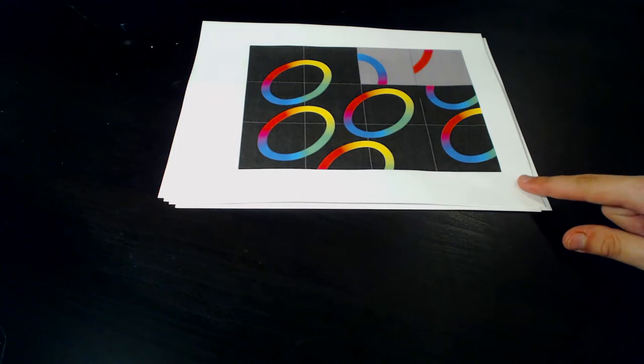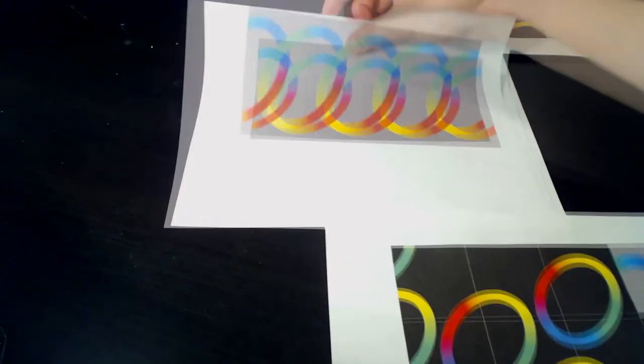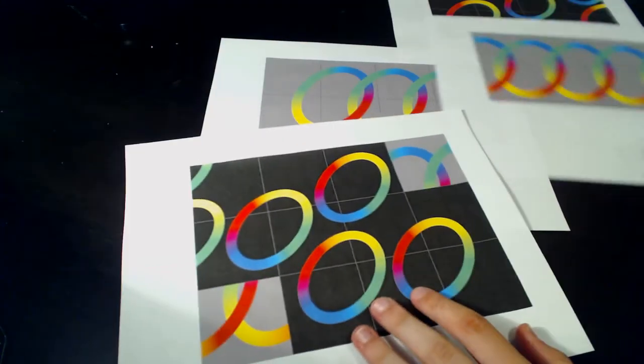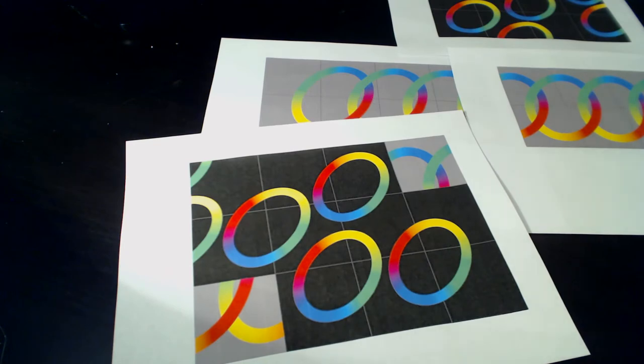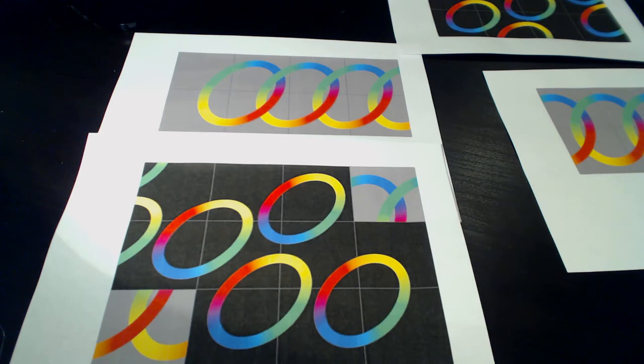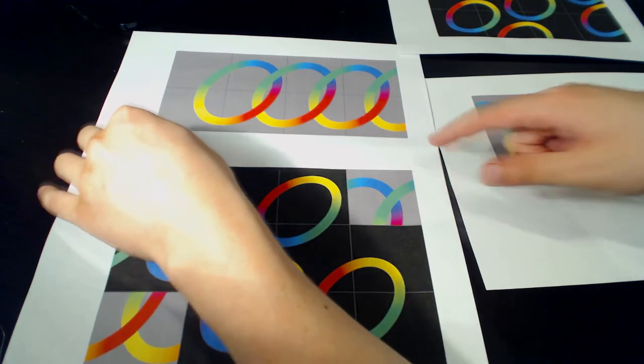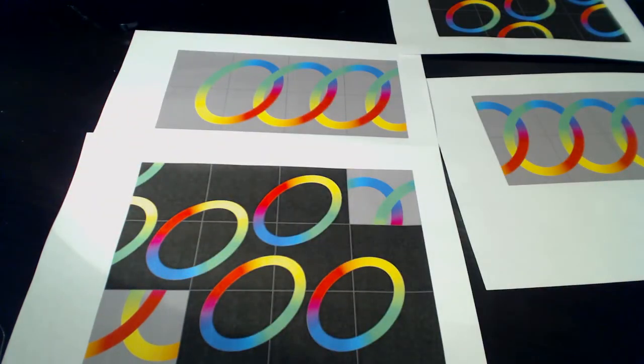The link to these pictures will be in the description below the video. There are four pages with different kinds of tiles, and you'll need to print all four. One thing to check before you print: these images are all 8.25 inches — that is 20.955 centimeters — in height. If they're not, you'll need to resize them, because it might scale incorrectly with a different paper size. So just be careful with that.